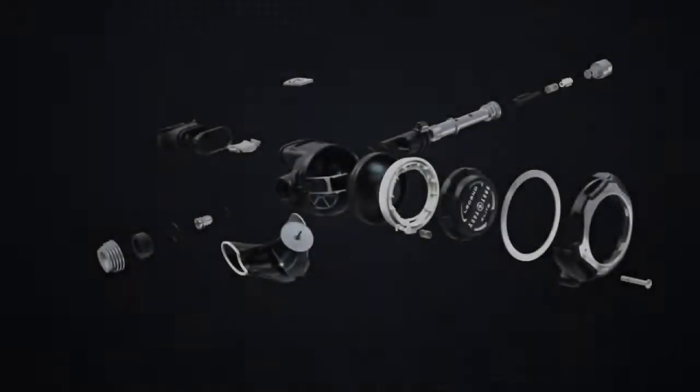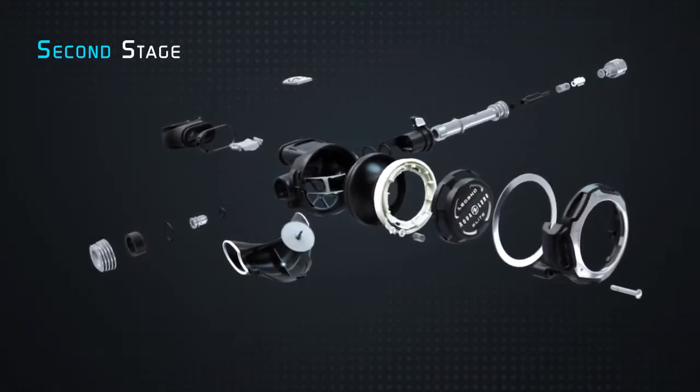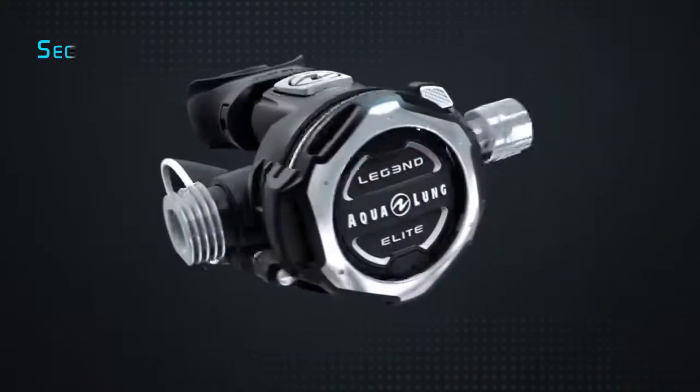Meet the LEGEND III Elite, Aqualung's third generation of LEGEND regulators. Its state-of-the-art stage is compact, well-built and very ergonomic, for great comfort underwater.